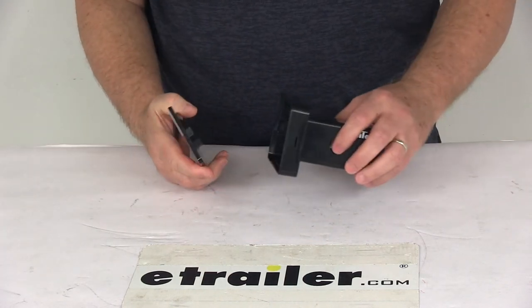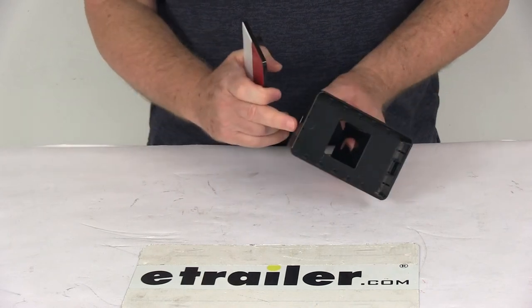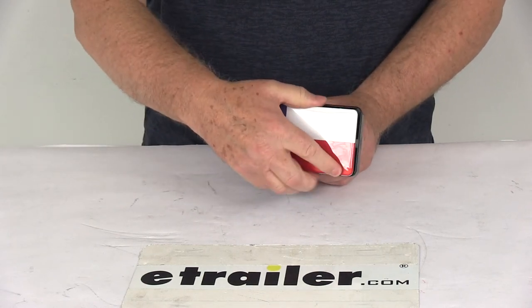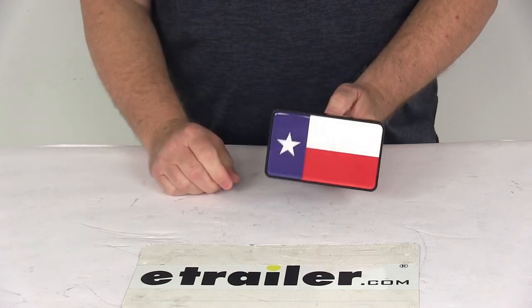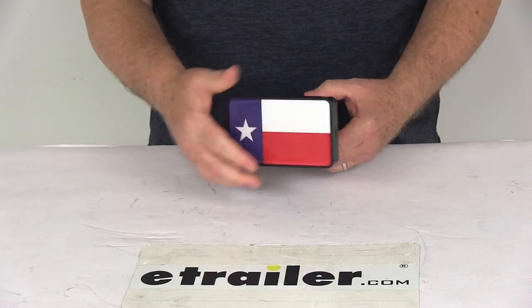To show you how it works on the base, there's a little slot here and a little slot here. All you have to do is put your faceplate in the very front, snap it into place, and it's all locked in — you have a Texas State Flag Hitch Cover.